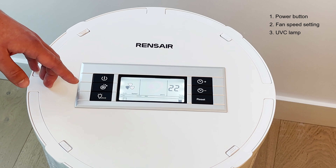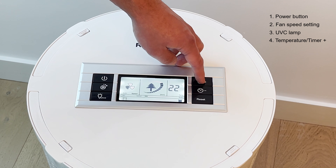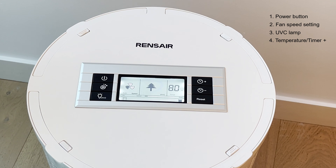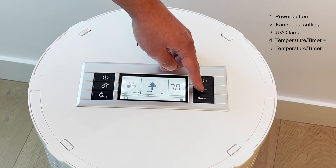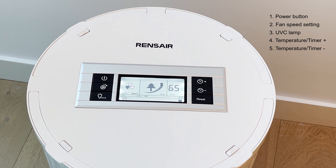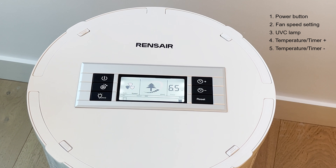On the right-hand side you'll see a timer function. Where the temperature is shown, pressing the button once will display eight hours — this is an automatic setting to switch off after eight hours. You can adjust that up or down, so in the morning you can turn your Renshaer on, set how many hours you want it to run, and not have to think about it for the rest of the day.